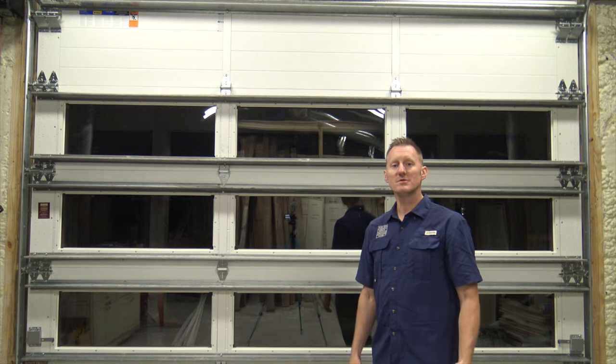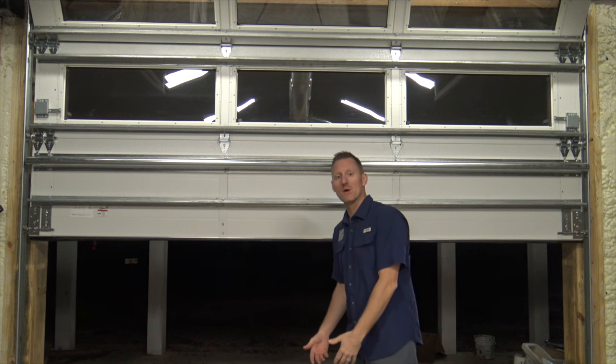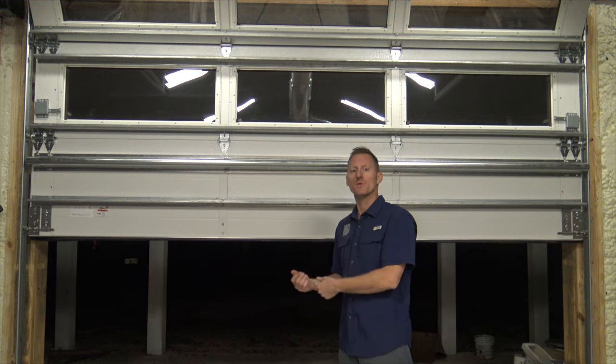First, you'll want to raise your garage door up to about shoulder height — right here is about good — so that you're not having to bend over as you're pulling the seal through the retainer.